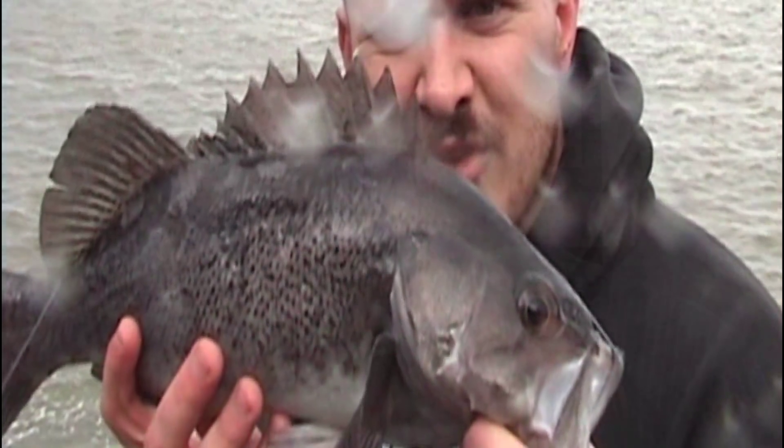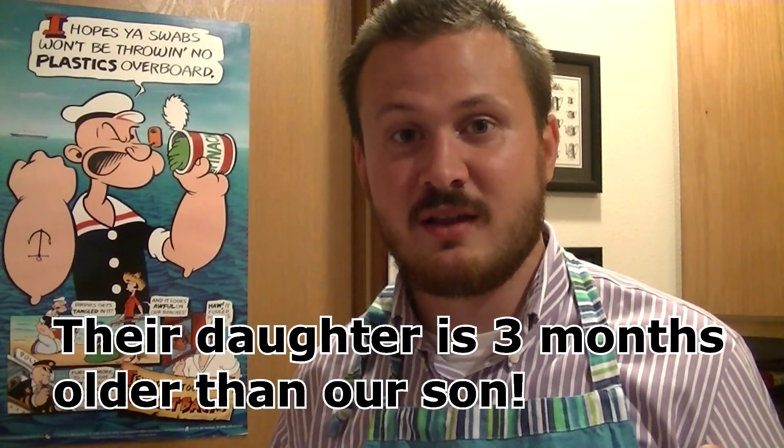I'm going to do a meal train thing, if you've ever heard of that. It's where you bring a meal to friends or family who have just had a baby. A couple of really good friends of ours just had a kid. So I'm going to bring them some rockfish that I'm going to prepare in the oven. Since they just had a kid, I'm not frying it so they can get some kind of health benefit from it.